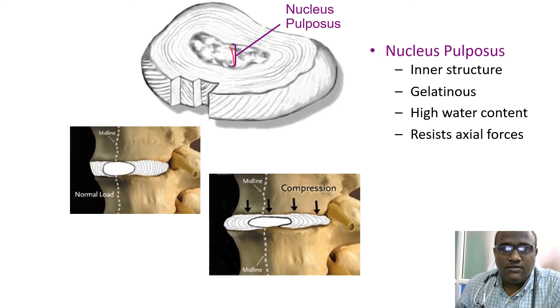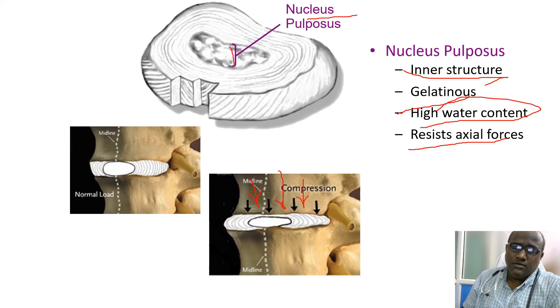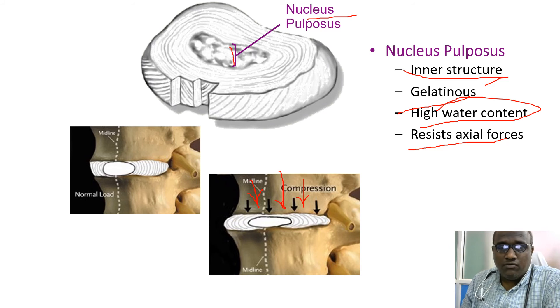In the center is the nucleus pulposus. It has an inner gelatinous structure with high water content, and it resists axial forces. Because of forces coming along the spinal line due to gravity, bad positioning, or various compressions, it can absorb those compressions easily because of its high water content and resistance.